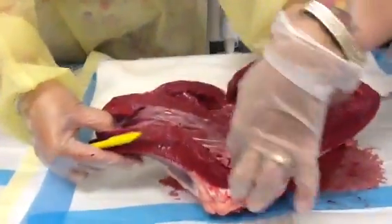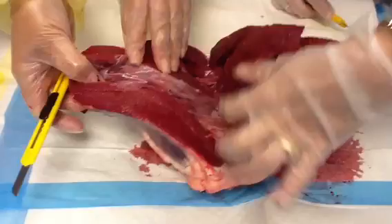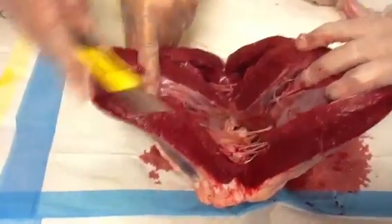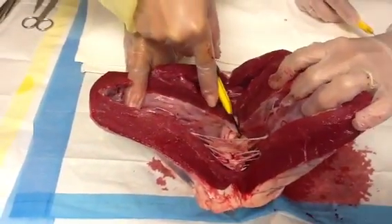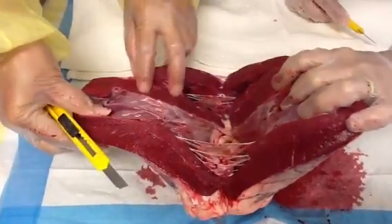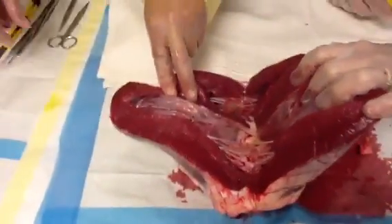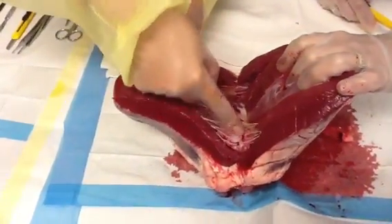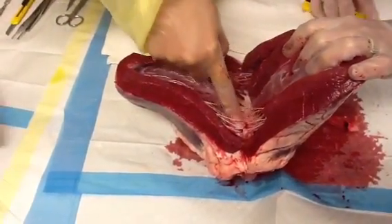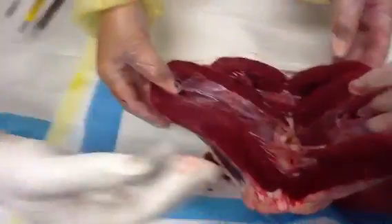Y'all can put some gloves on if you want. There's your valves. I'm cutting into the valves — look at that. You're going to be a YouTube star by tonight. There's your septum. Look at that — beautiful, beautiful. It's gorgeous. It's just like a parachute. That's awesome. You can touch it — put some gloves on and touch it.